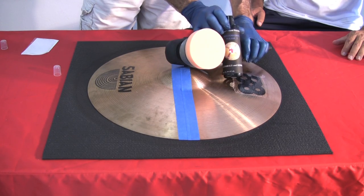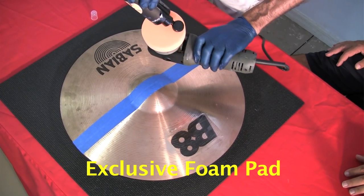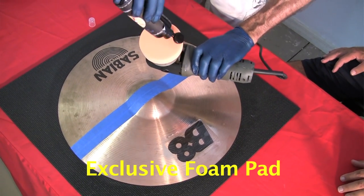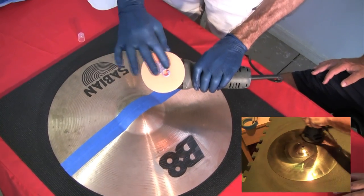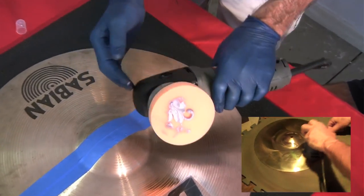Step two in the process is polishing. This proprietary reticulated foam pad developed in Europe exclusively for Symbol Doctor is to be used in conjunction with Symbol Doctor polish to produce the incredible finish you're about to see, all within one to five minutes.